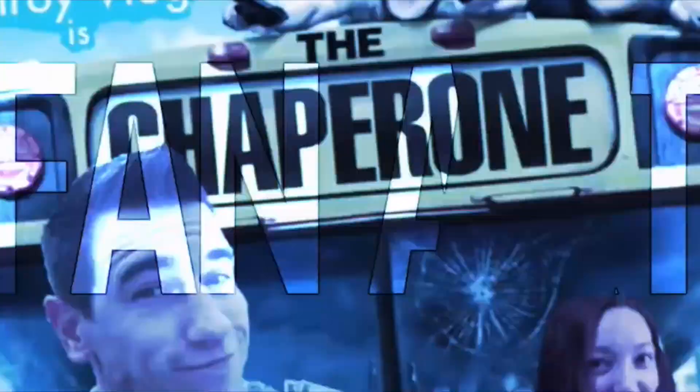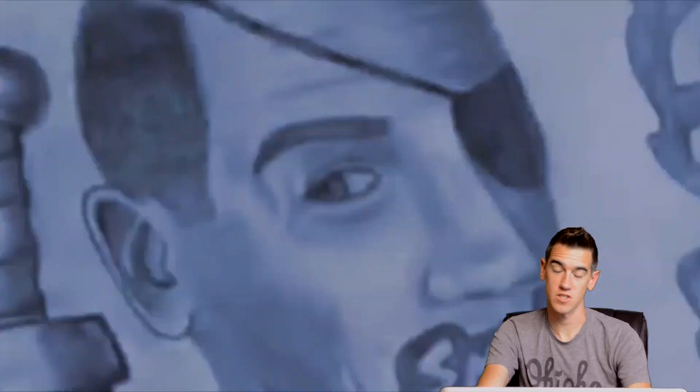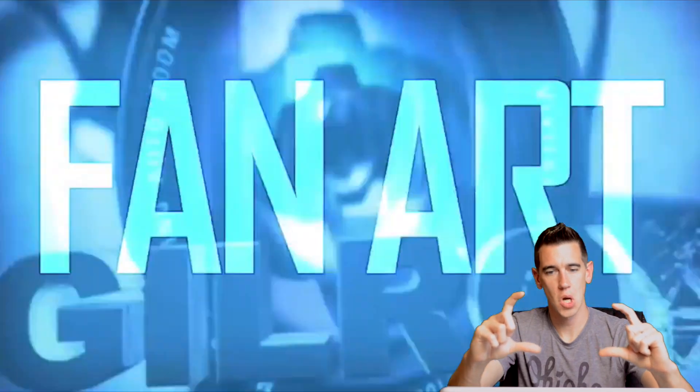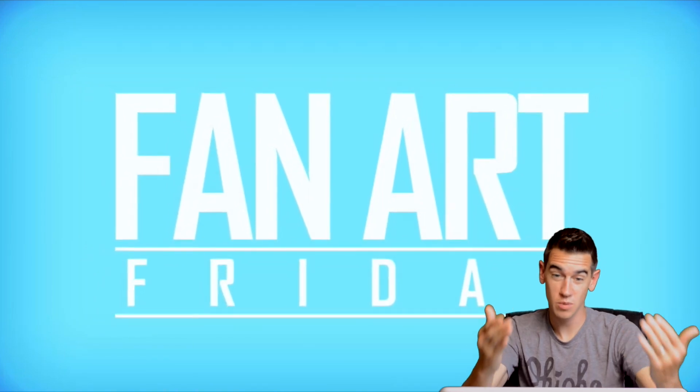Last, this one comes from Ron Fox, and he went way outside the box. Ron took a step further and actually made a video intro — let me show that to you now. That was pretty dang cool. It seriously reminds me of a Marvel comic book intro for the superhero movies. He did this really cool flip-book design for all the pieces of artwork, and then 'Fan Art' slowly creeps in in Z-space and then 'Friday' comes in at the bottom. Super, super cool, Ron. I really appreciate the extra effort you put into this.